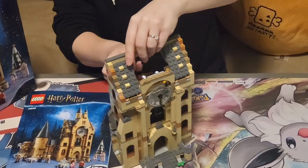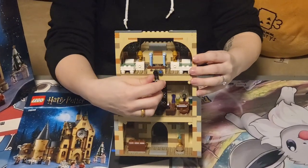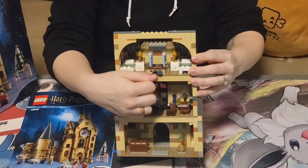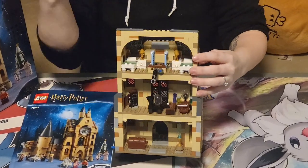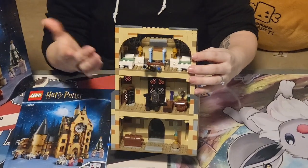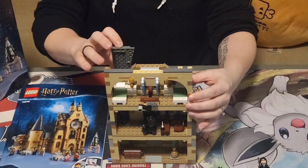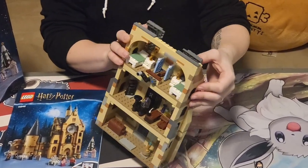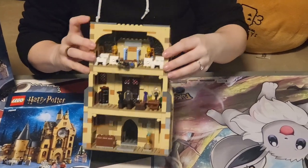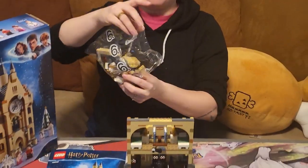In the movies we know that it is in the infirmary that Hermione utilizes the necklace that she travels through time with, which is the third floor here. We have the infirmary — you need some more lighting. The roof does come off while you play. Onwards to the last bag, bag number six.